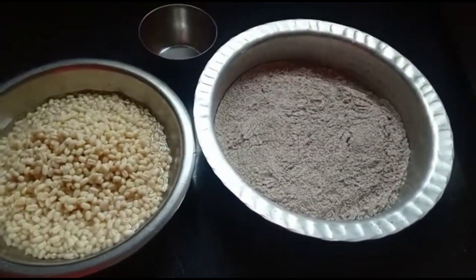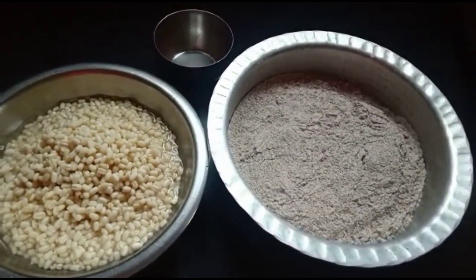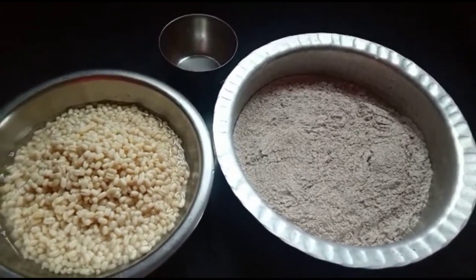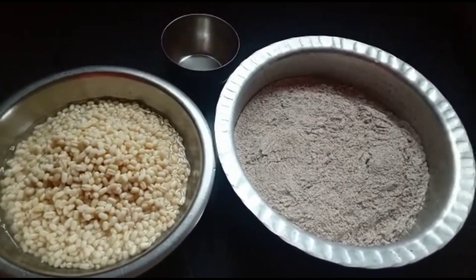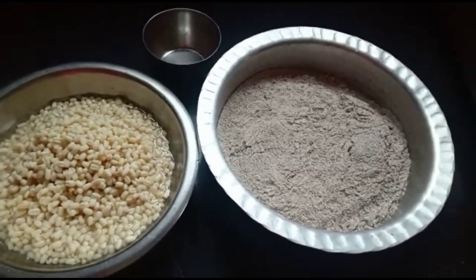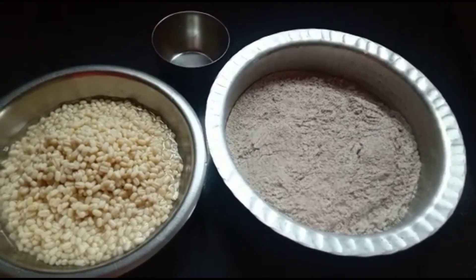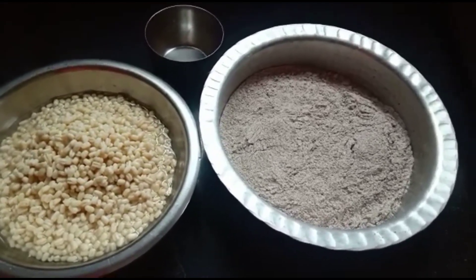Hello everyone, today I'm making ragi dosa. We all know that using ragi in our day-to-day life is very healthy. Some of us know how to make ragi dosa, but few are confused, so this is the best video for those who don't know how to make ragi dosa.